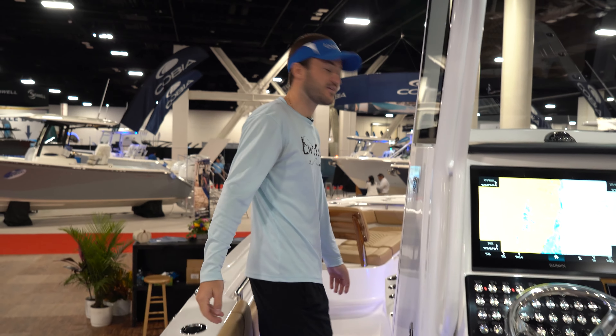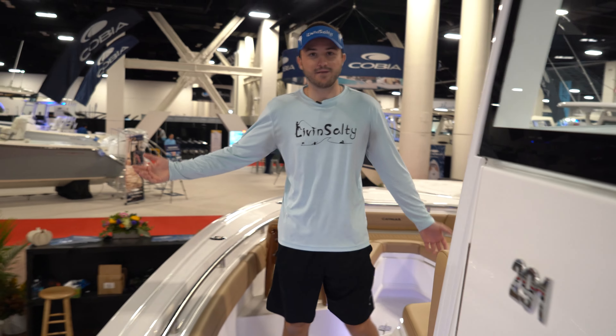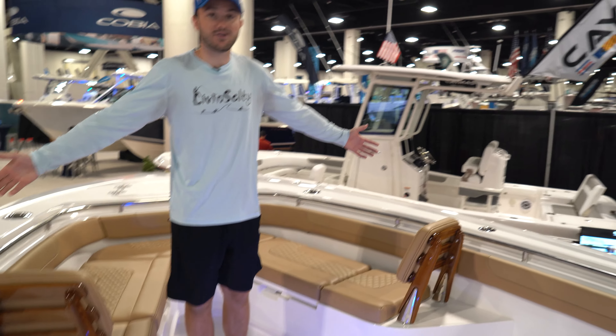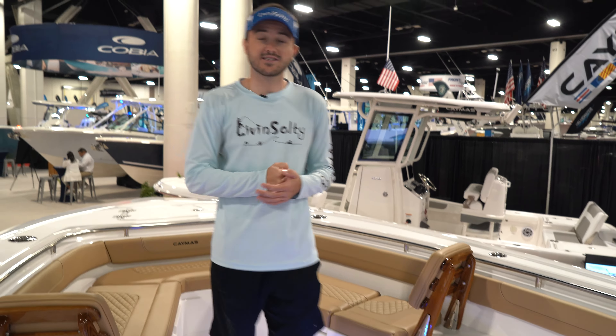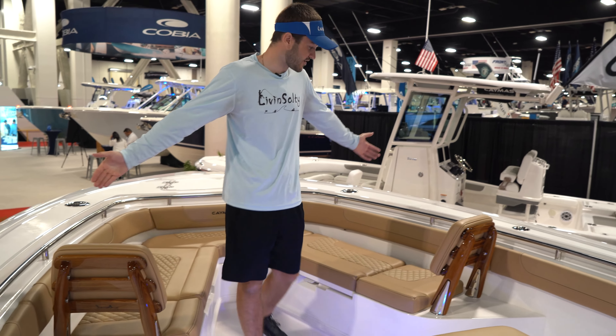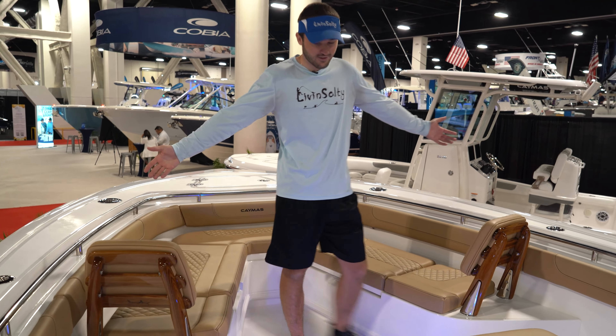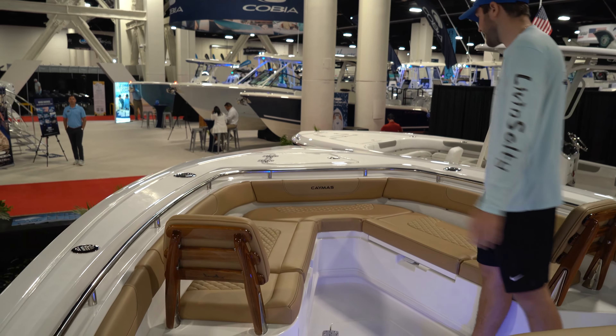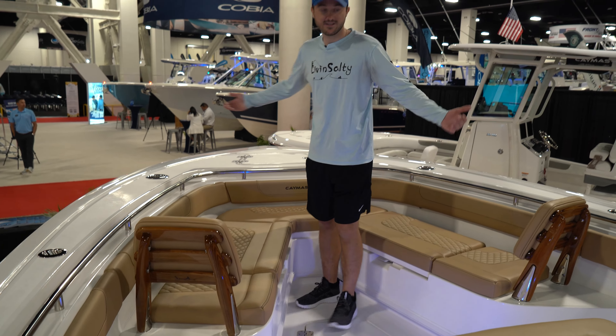Let's start at the bow of the boat. Now the first thing you're probably going to notice is the really wide beam at the bow. This 28.6 center console has a 9.6 beam and it really shows up here. Look at all the room you have for your family, friends, or fishing activity. This is an absolutely amazing start to the boat.